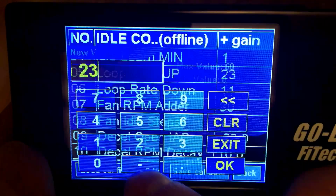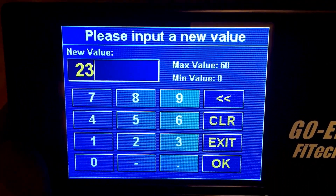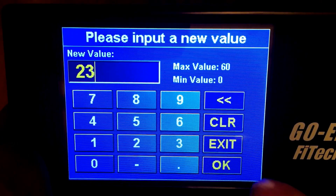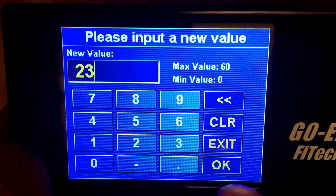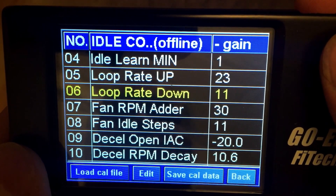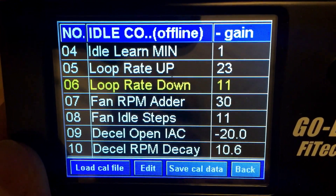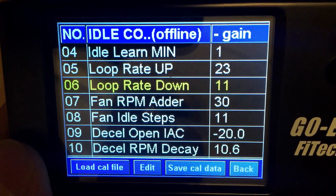Do not increase them too high, because you're going to get it over-correcting itself — it's going to start jumping up and down, you're going to get surging idle and nothing but problems. So again, 30 maybe 35 on loop rate up, and 20 to 25 on loop rate down. Loop rate up is going to bring your RPMs up, which is a little more important than very quickly trying to bring them down. I hope that helps some of you out there.